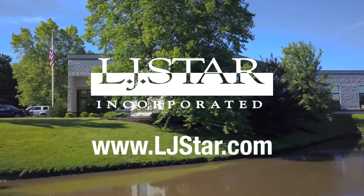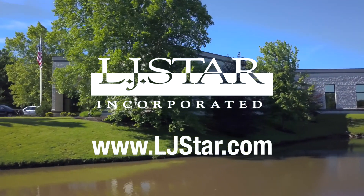Check out more tutorial videos and other hygienic clamp information that can help at ljstar.com.